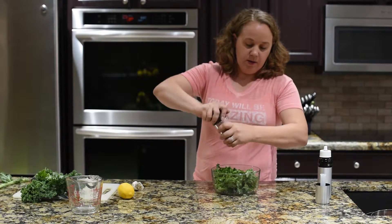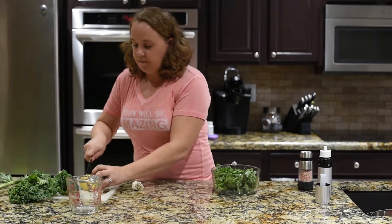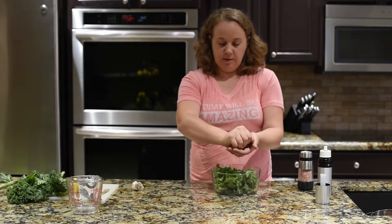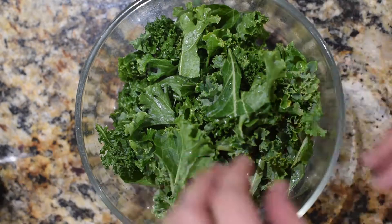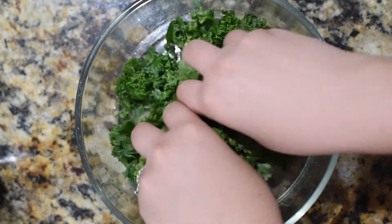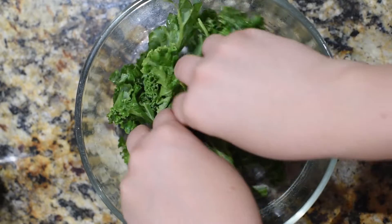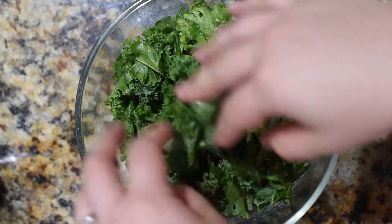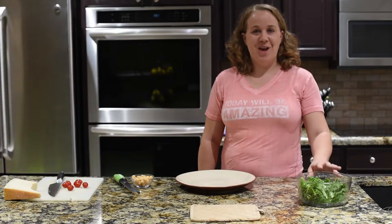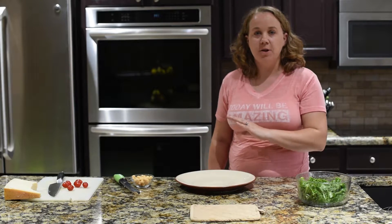Add the oil, some salt, and some lemon juice. You want to massage it — just grab it with your fingers and squeeze and move it around. You'll want to do this for a little bit. You're going to start to see the texture and the color of the kale change. The nice thing about kale is that it has a sturdy texture, so you can actually leave the kale dressed for a while while you're waiting for your beets to finish.